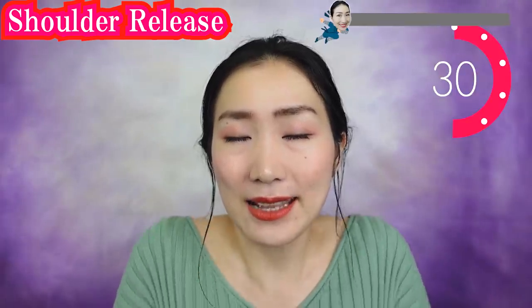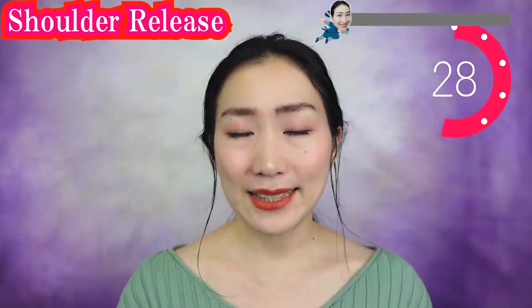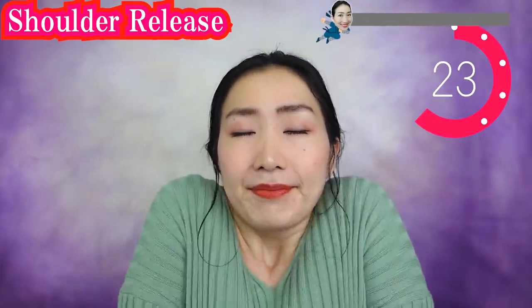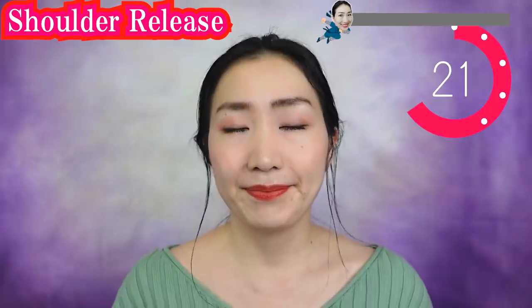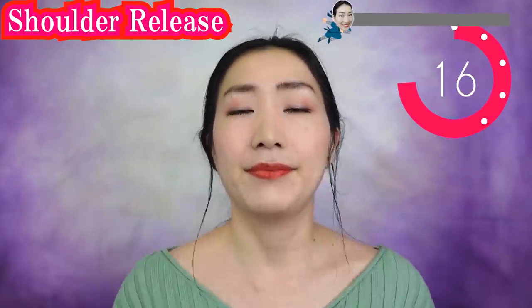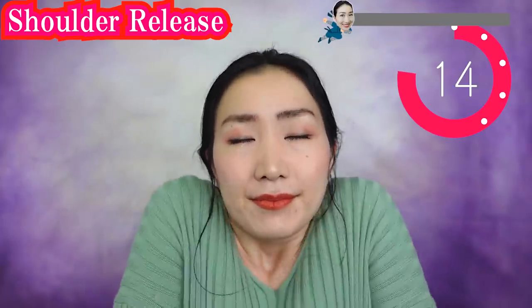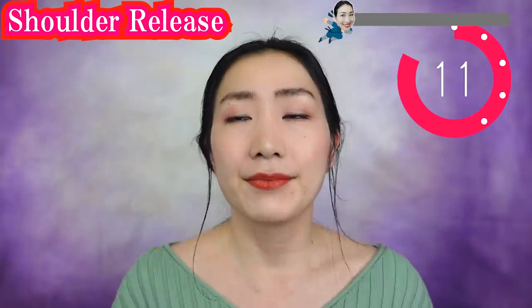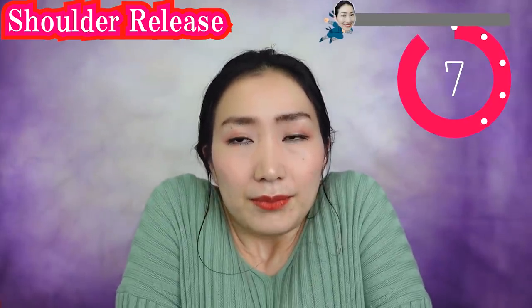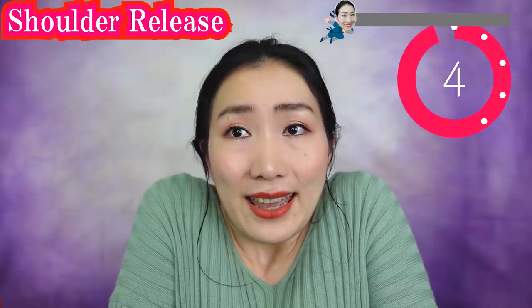Bring your shoulders close to your ears. Breathe in, breathe out, relax. Repeat. Began Yoga always starts with a breathing exercise — because your skin and lungs are closely related. In oriental wisdom, when your breathing deepens, your skin glows. Breathe in deeply and relax.